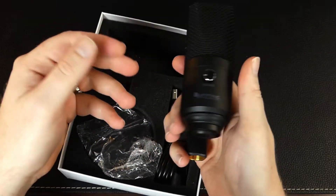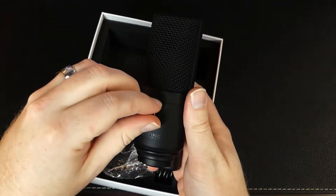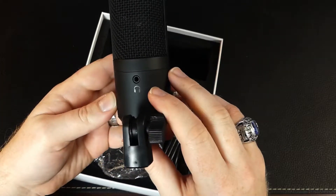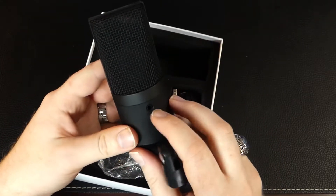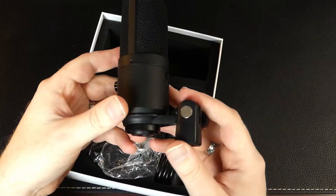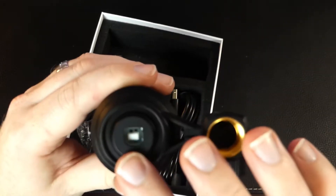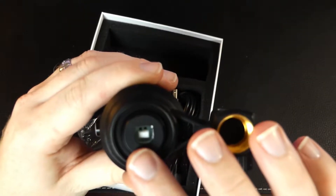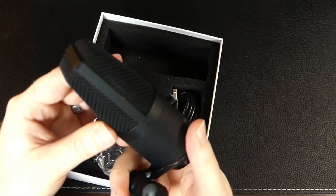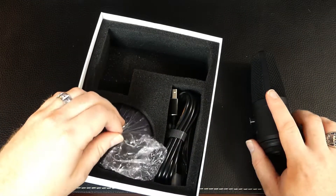It has a nice weight to it. On the front there's a volume control that acts as gain, so you can control the volume of your voice going into the microphone — that's a nice feature. On the back we have a headphone jack so you can monitor your audio in real time. On the bottom is the power input, which uses this type of cable going into the microphone, and then regular USB on the other side. There's also the mount for the tripod.